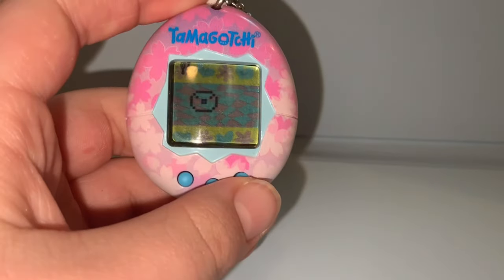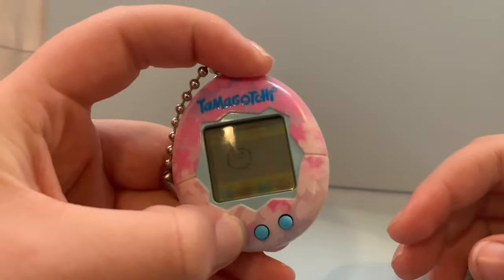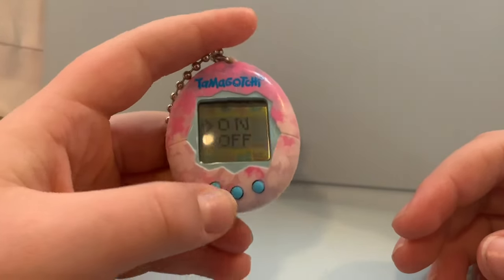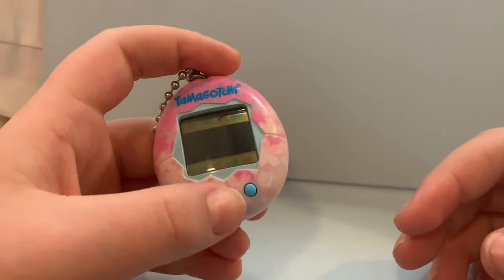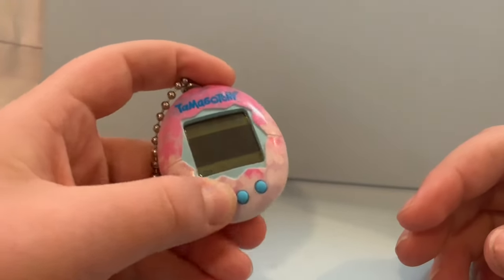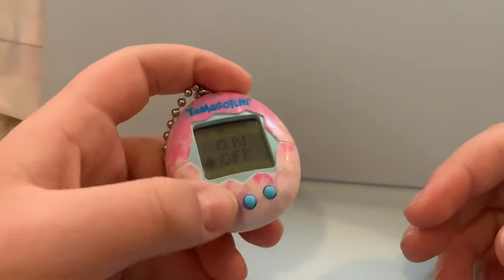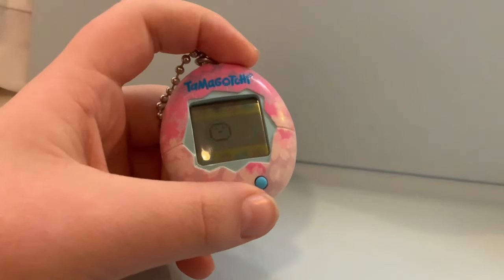Something important: your Tamagotchi will beep at you if it needs attention. So you're going to press A until you see the fork and knife, then press A again and you'll see a light bulb. If you press B on that, you can choose to turn the lights on and off. The only reason to turn them on or off is if your Tamagotchi has stopped bouncing around your screen and has Z's coming from his mouth — meaning he's sleeping.